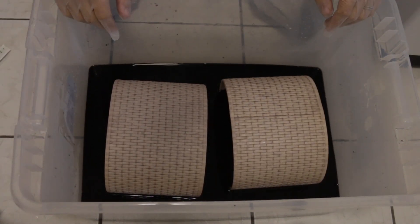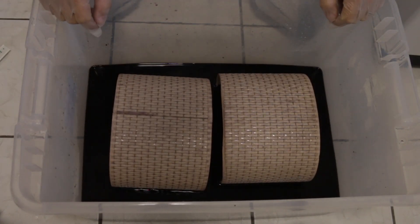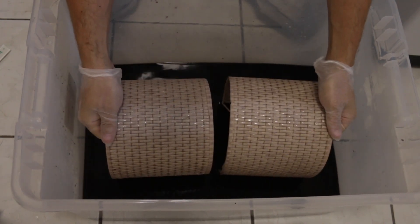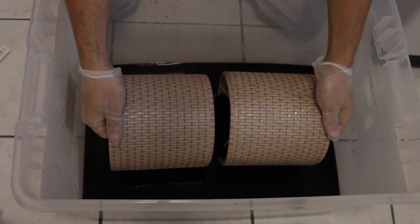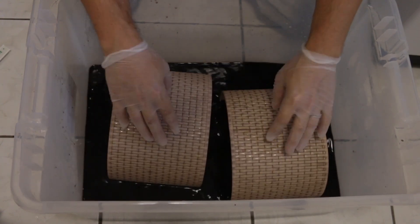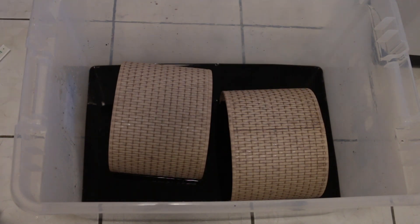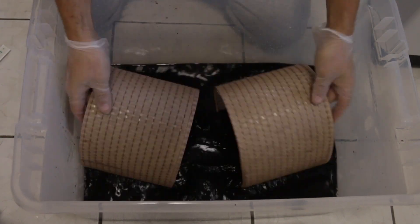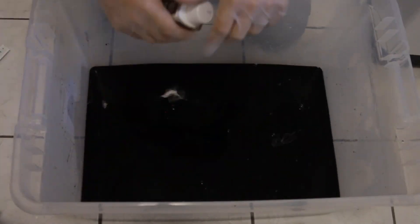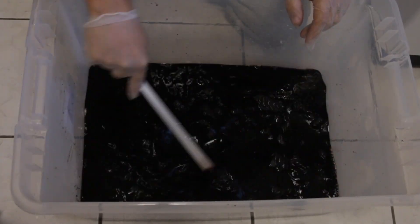It's getting better but not enough. I have white spots on the sides and I am trying to get rid of them. Adding more product.